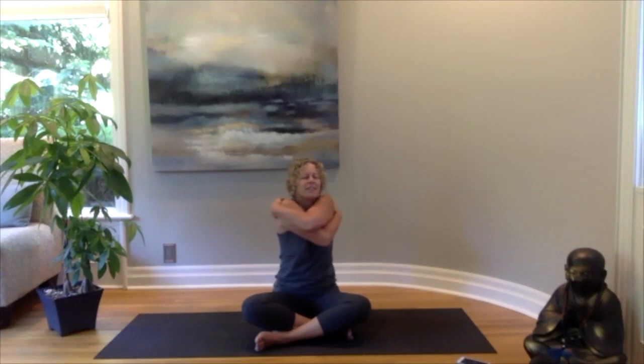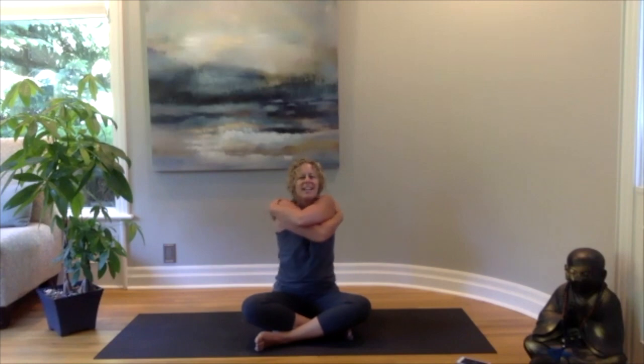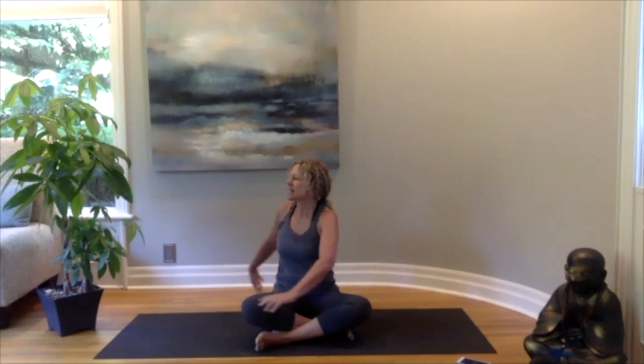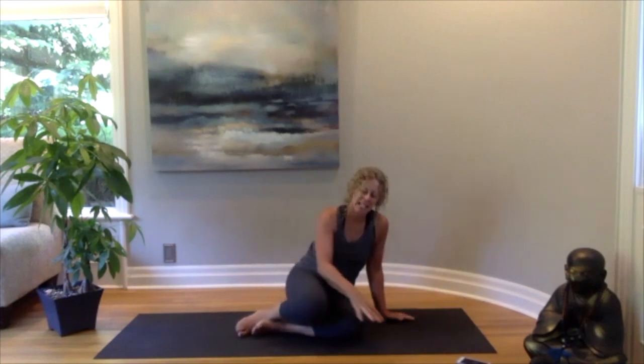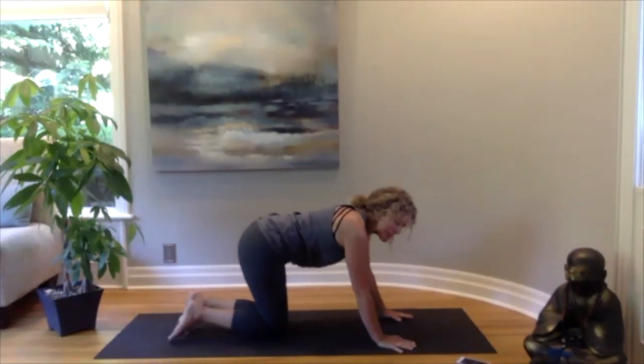Reaching those arms back out and opening up, let's switch — bringing the other arm over top for a nice big hug, maybe rocking from side to side. Then letting those arms stretch back out. We'll bring the left hand to the right knee, right hand behind, looking over your right shoulder. Slowly coming back to center, then do the other side: right hand to left knee, left hand behind.